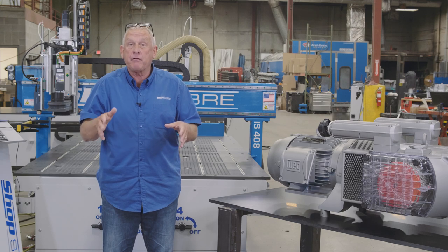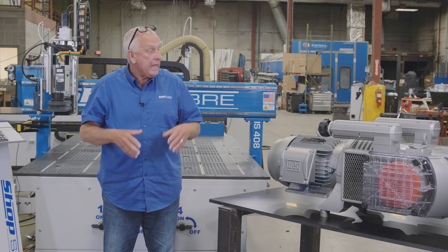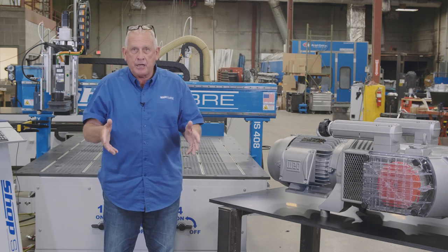I'm standing next to a Becker VTLF 2.25 vacuum pump. It's 10 horsepower and it's very economical to operate.